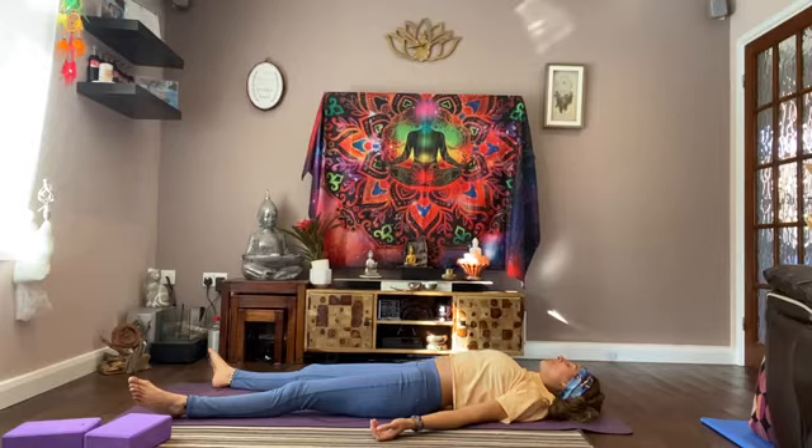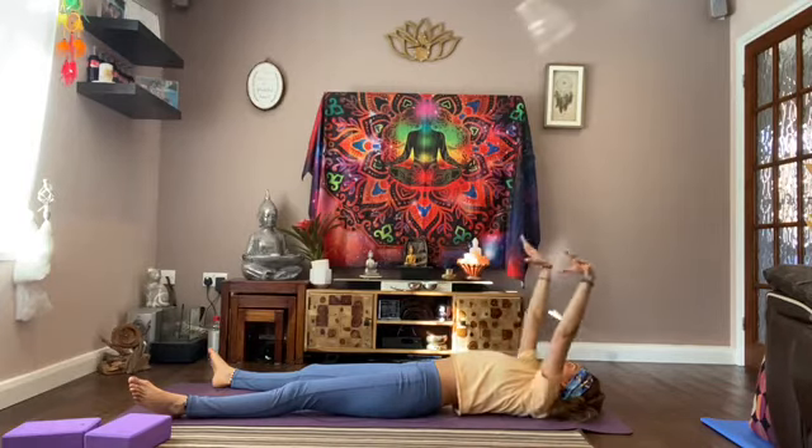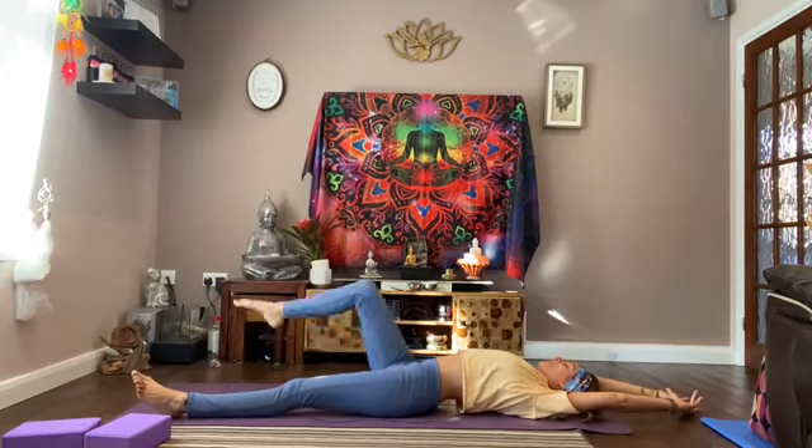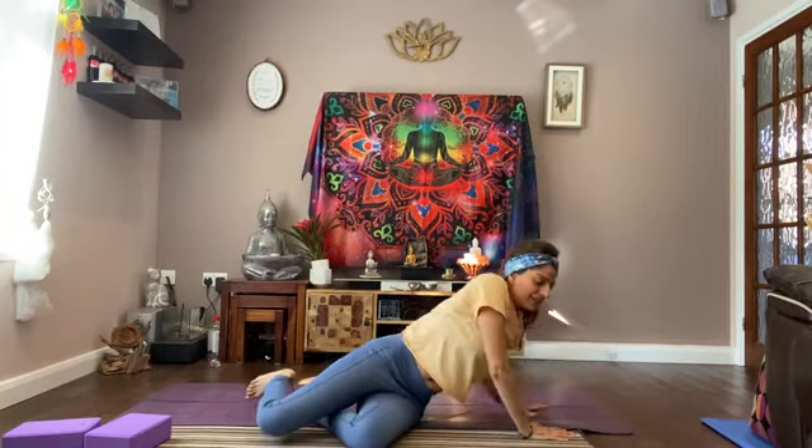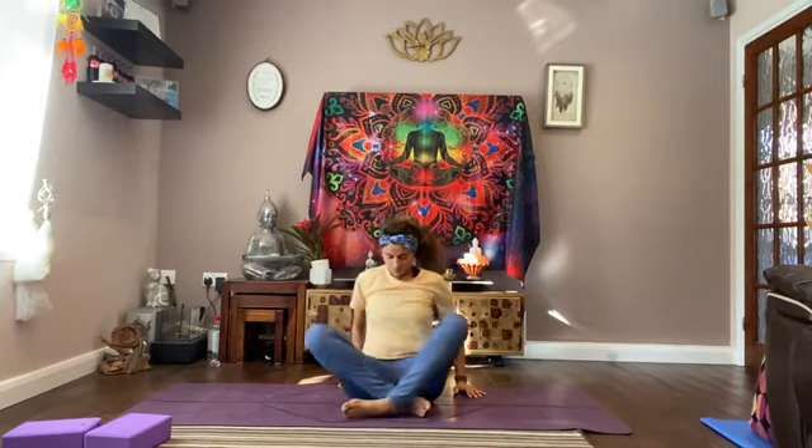You can stay here in shavasana for longer, or come out with me. Stretch your arms over, really opening up. Bend your knees and fold over to one side. Sit back up whenever you're ready. Sitting up nice and tall, noticing how your body feels from 15 minutes ago. Inhale, bringing your arms up over your head. Exhale, hands down to your heart. One more time — inhale, arms over your head, exhale, hands back down to your heart. Thanking yourself for making time to do something really special for your mind, your body and your soul this morning. Thank you so much for joining me. Namaste.